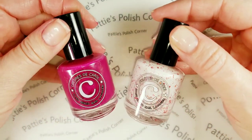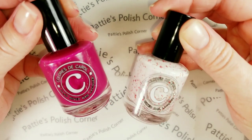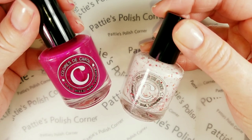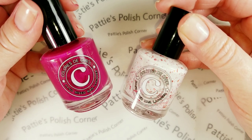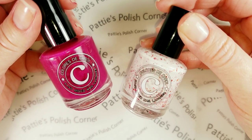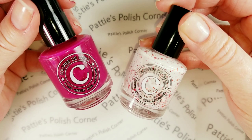Hi everyone! Welcome to Patti's Polish Corner. Today I wanted to bring you video swatches of the Coulures de Carol Valentine collection for this year. I did see on Instagram today that she is going to make one more batch of these and then when it's gone, it's gone. So I was really working hard to get this video out for you guys today.